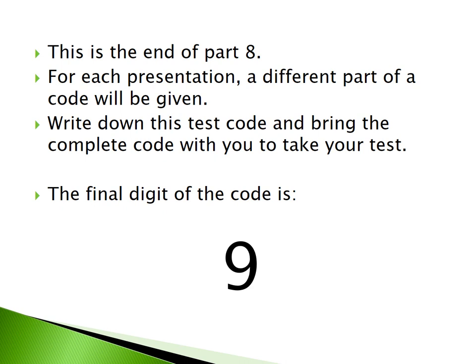This is the end of Part 8. For each presentation, a different part of a code will be given. Write down this test code and bring the complete code with you to take your test. The final digit of the code is 9.